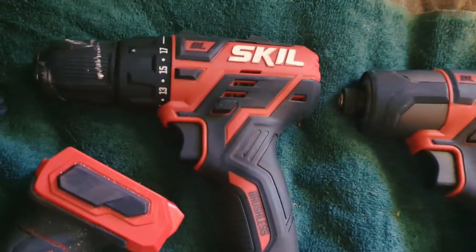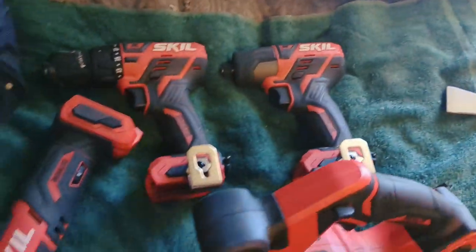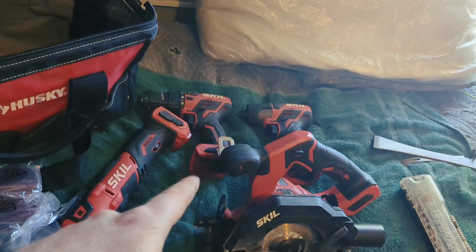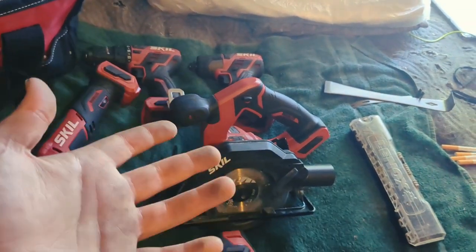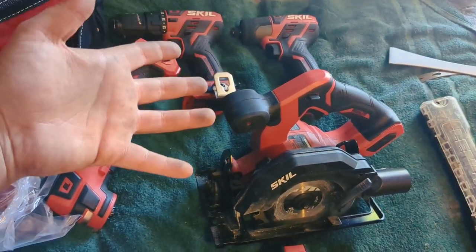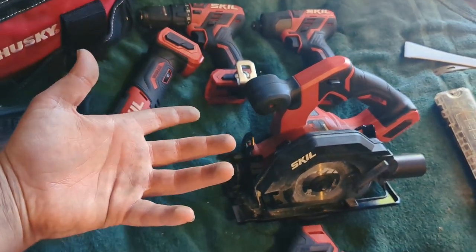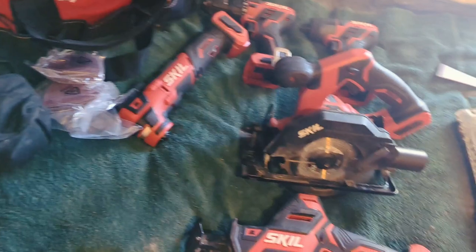All these tools, I recommend them — they put in serious work. The Skill 12-volt line is not the same as other brands. I don't know what they've done, but it doesn't feel like you're running a 12-volt — you really don't. That's what I like about it. You also get the comfort of it being smaller.